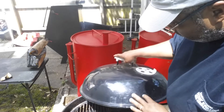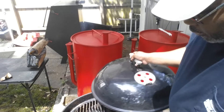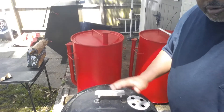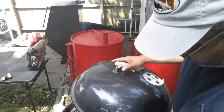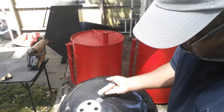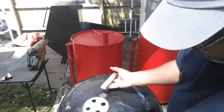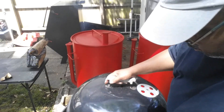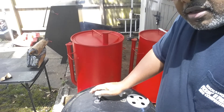With two-zone grilling, you also want to ensure your air exhaust vent is on the opposite end from your heat source. You don't want it directly over the hot end. If the heat is here, you want your air exhaust on the opposite side so the heat comes up and over your food, rather than venting straight up and out. You want to get a convection effect where the heat comes up and over your food and then exits.